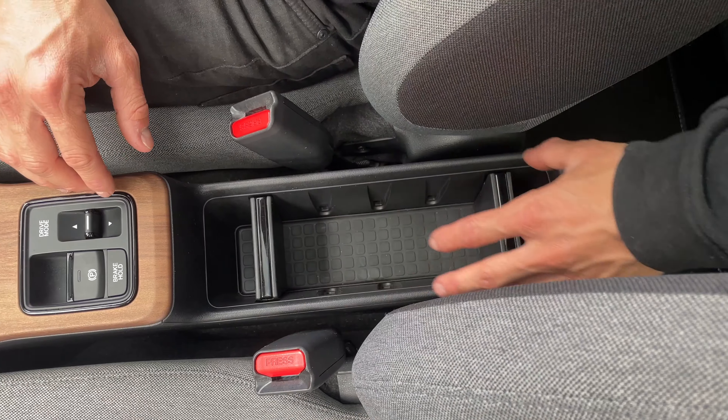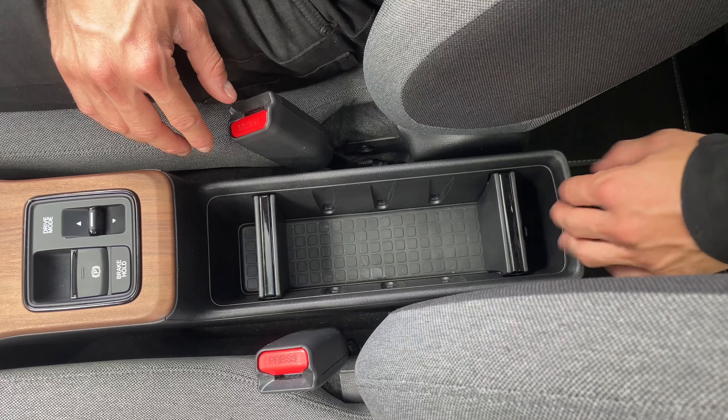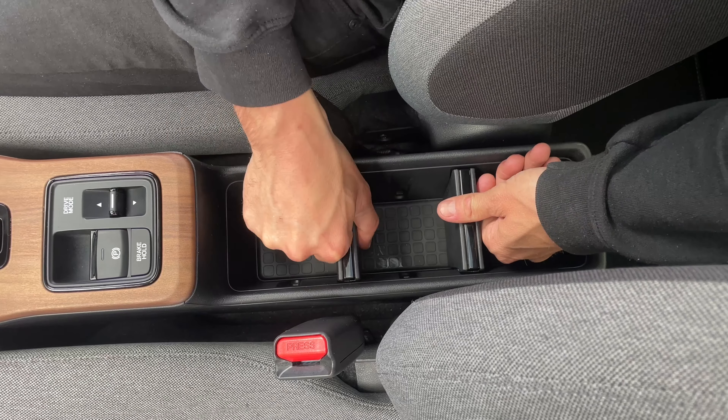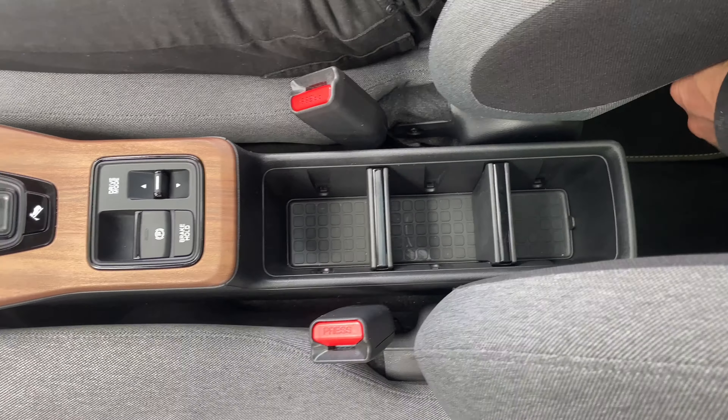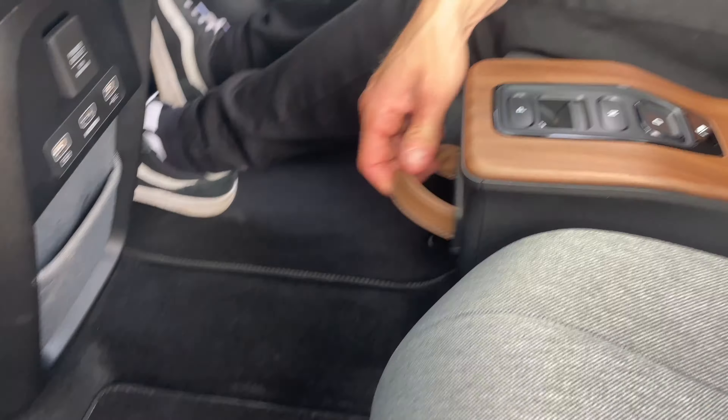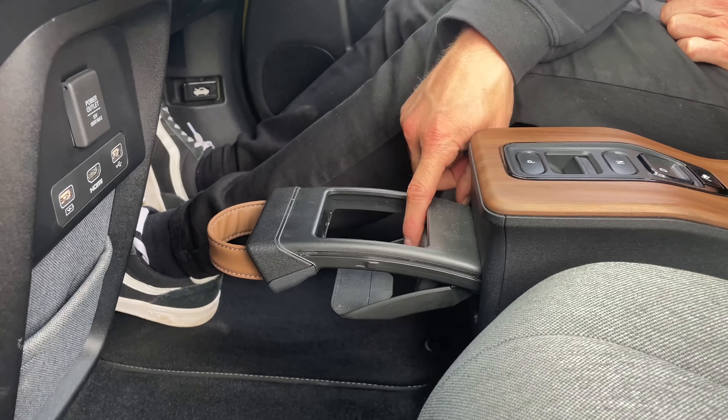There's a really nice feature in the middle — a big central storage cabinet where you can move the partitions to end up with three cup holders if that's what you prefer. On the front end there's a nice little brown leather handle; pull that out and there's another cup holder in the middle.